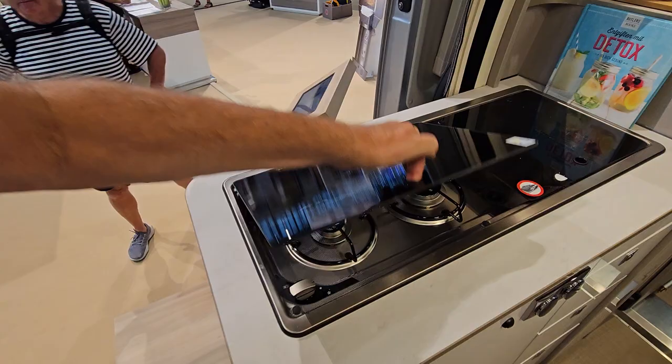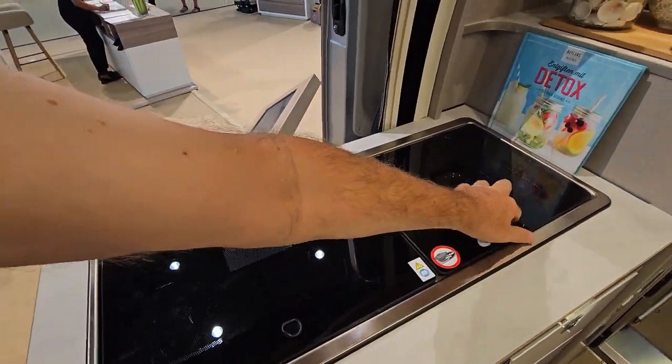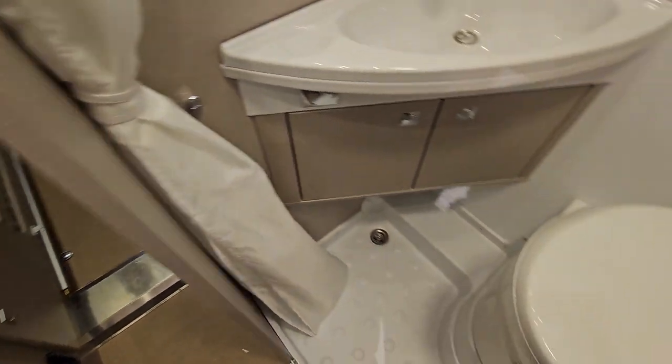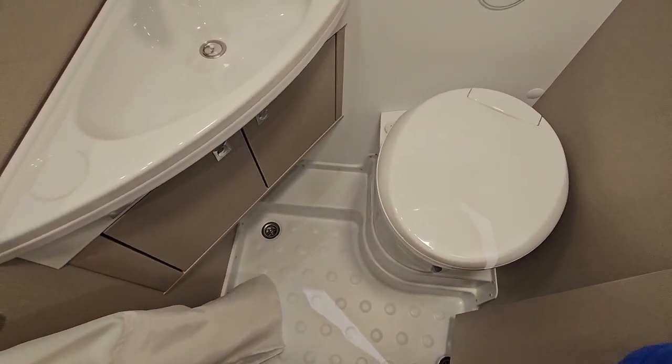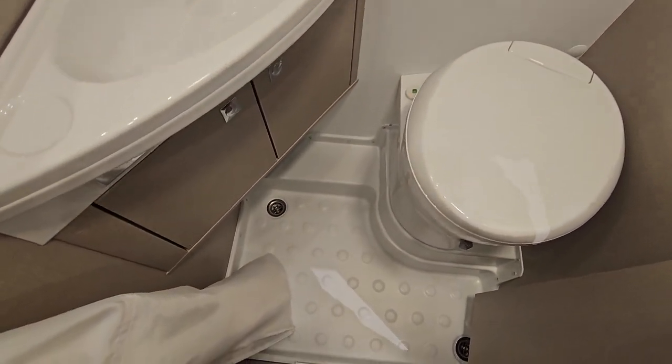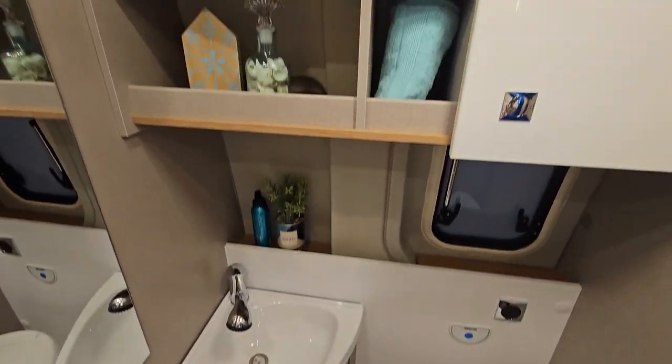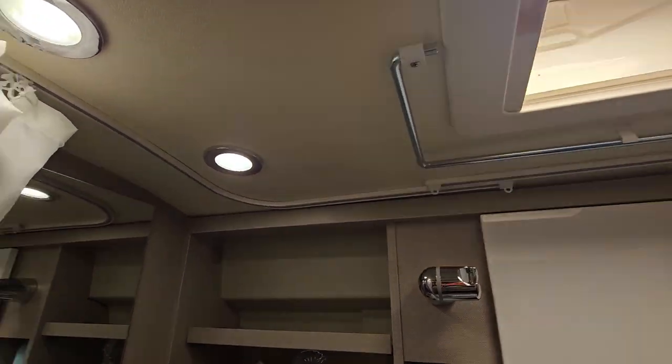Standard here: two burners, standard sink. We've got a washroom in here which is a reasonable size — not bad at all for a vehicle with these dimensions.